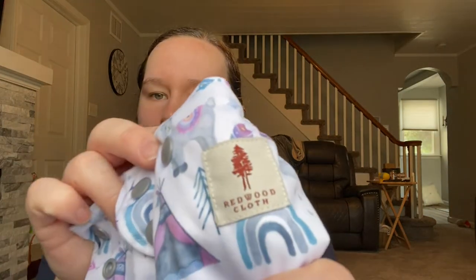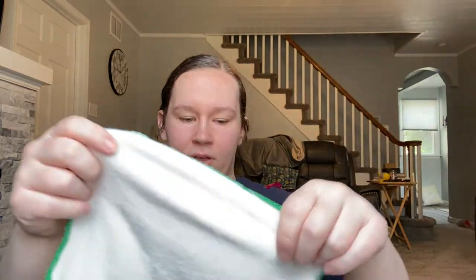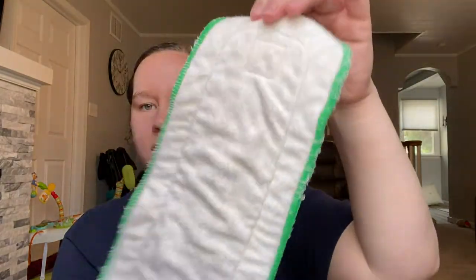Hey guys, welcome back — for those that are coming back and for those that are new here, my name is Laura. I'm going to be doing a review of the Redwood Cloth Company products today. I have their one-size pocket diaper, a two-layer bamboo wipe, and also their five-layer custom inserts.